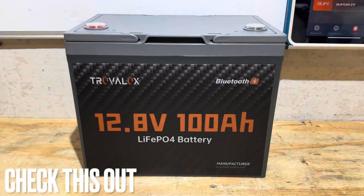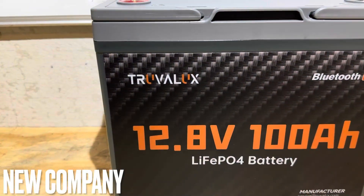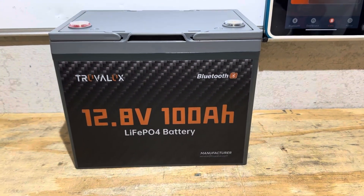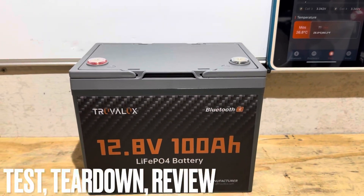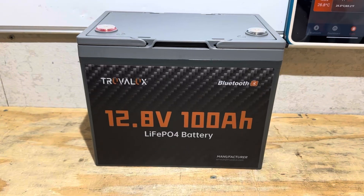Hey everybody, welcome back to the channel. Check out this brand new battery right here — a new budget brand offering from my brand new company, Truvelux. This battery just hit the shelves a few days ago. It is a 12.8 volt 100 amp hour lithium iron phosphate battery with a smart Bluetooth BMS. We're going to be using Bluetooth today. If you're looking for a full test, teardown, and interview on this new battery and brand, you found the right video. Let's get right into it.